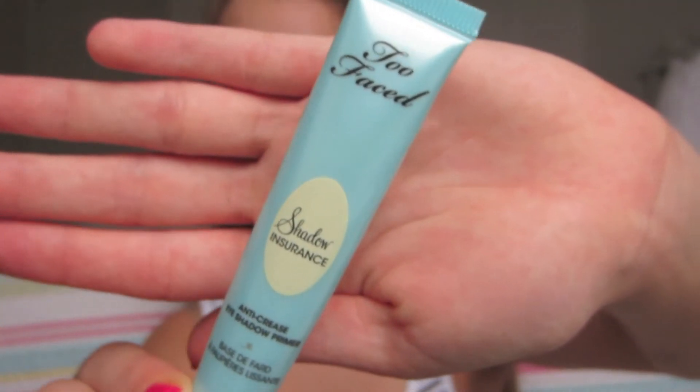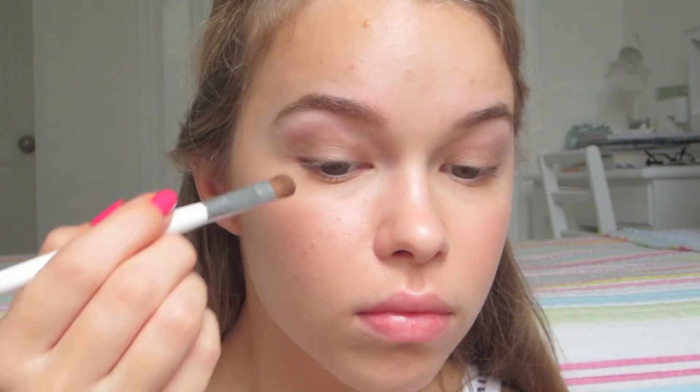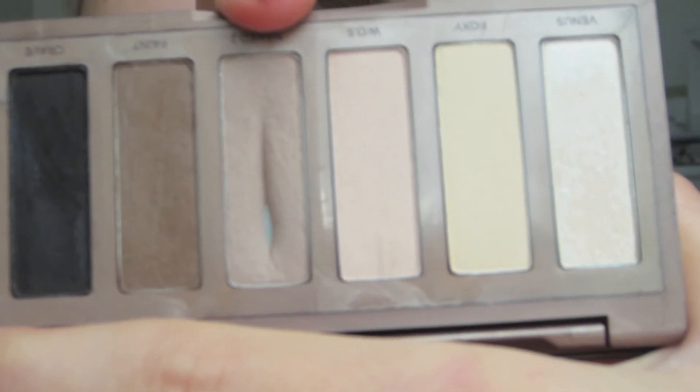To prime my eyes for shadow, I'm using the Too Faced Shadow Insurance, applying a light layer all over my lids. The first shadow I'm using is from MAC called Aira — it's a satin finish, light brown shade — and I'm applying this all over my eyelids. On top of that, I decided to brighten up a little bit more with MAC's Floof, which is a pearly colored eyeshadow. After I put this on my lids, I moved on to the crease color. I used shades from the Urban Decay Naked Basics palette, starting with Naked 2 on a MAC 217 brush, blending that through my crease.